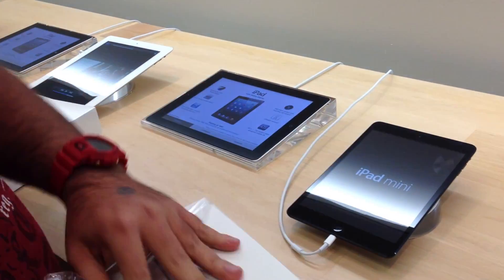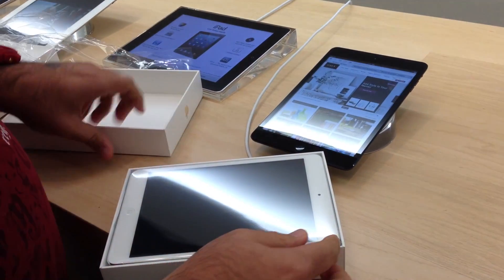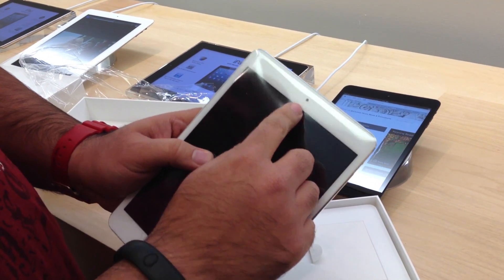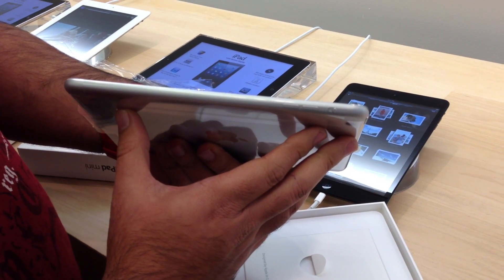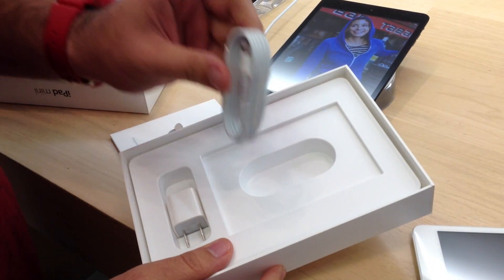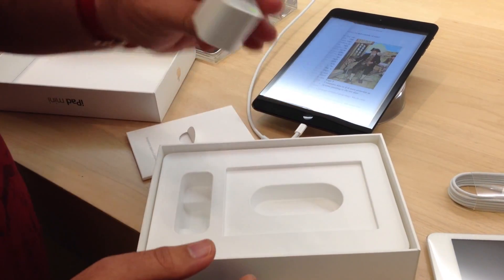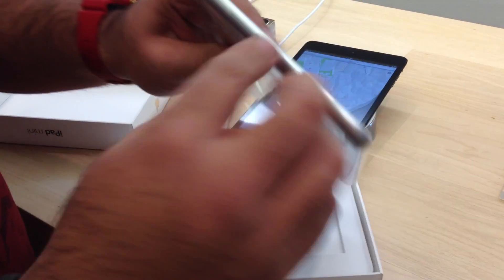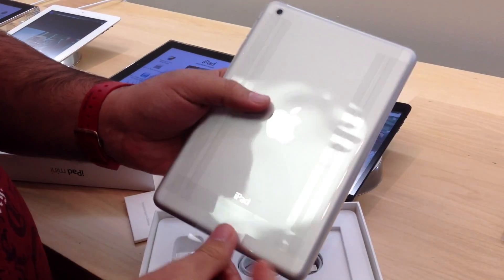Here you can see the black model, and we're opening up the white model right here. It fits in the palm of your hand — 7.9-inch display, FaceTime HD camera on front, and a thinner bezel. In the box, you have the Lightning connector to USB, the AC adapter, and that's all you're going to find. The Lightning connector is, of course, Apple's new connector port to support their accessories going forward.